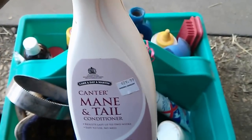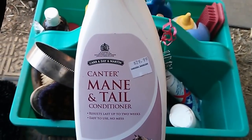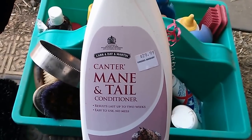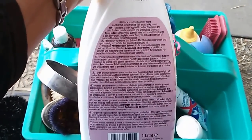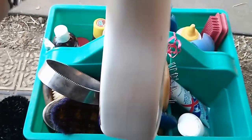This is what I think is absolutely the best mane and tail detangler on the market. This is Canter, and it actually moisturizes and leaves the mane and tail incredibly soft. If your horse is out in pasture or in a stall and can pick up shavings, it does a fabulous job — you can just pull them right out of the tail with your hands. It's a wonderful product.